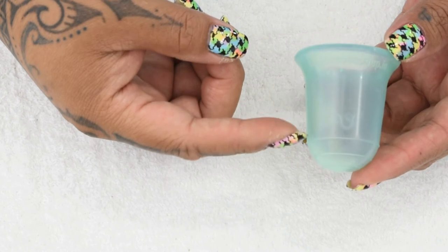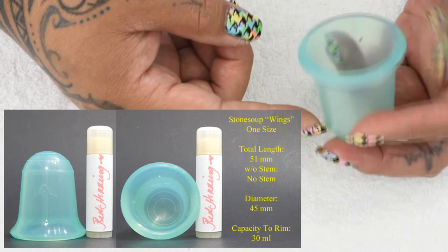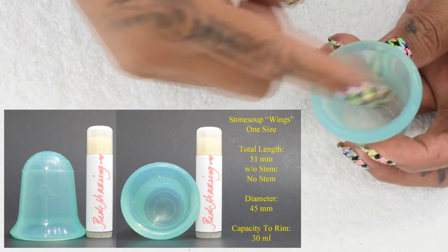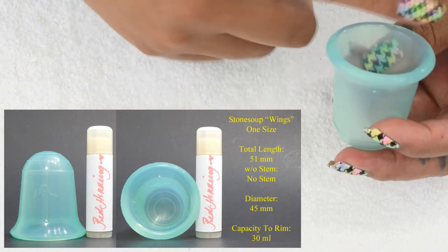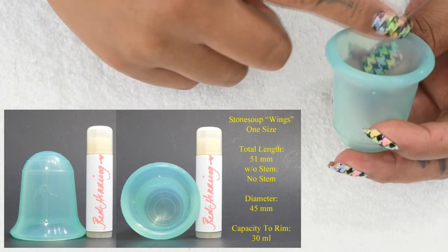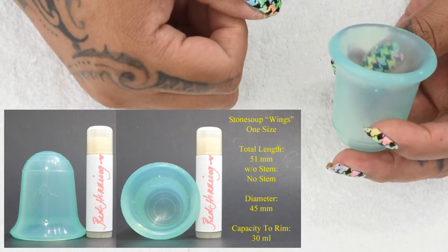Measuring this cup, I came out with 51 millimeters in total length. The diameter was 45 millimeters. And while I filled the cup up with water to the very top and created a little bubble dome with it, it came out to 30 milliliters.